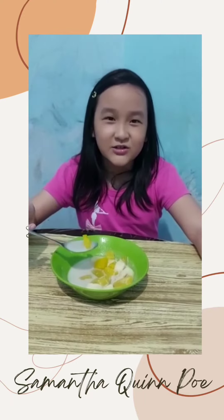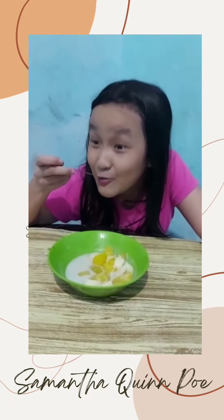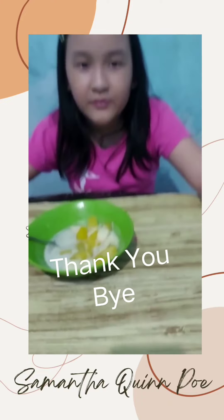And this is the result of the kolak, and now I'm gonna try some. Thank you, bye!